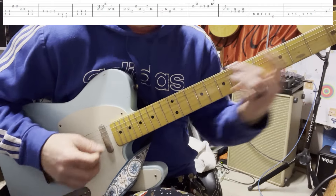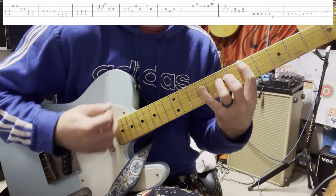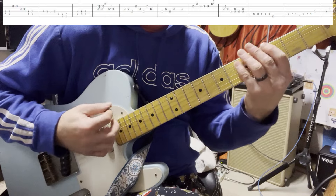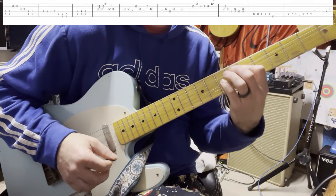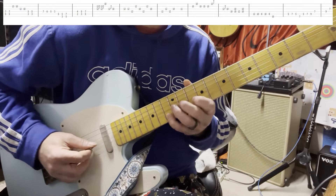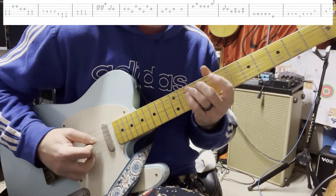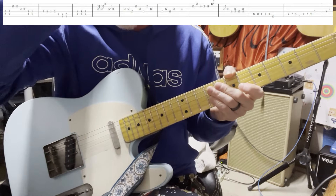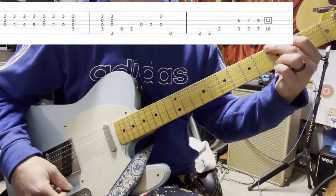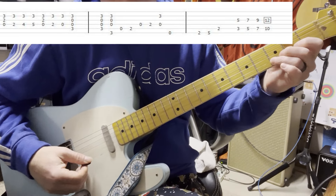Then it goes into Whiskey Rock and Roller — G. And it's back to the beginning. I'm not going to do that other solo; you guys just do whatever you want. It's got that part — so it's a G, but I put my third finger down on the D.